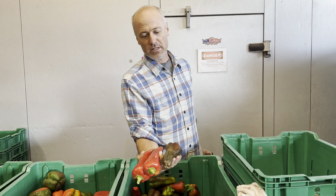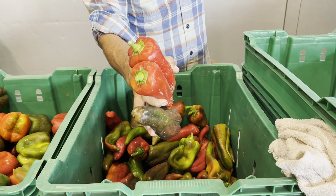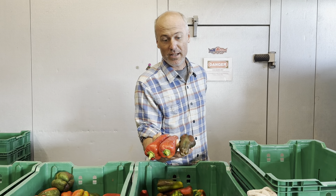Then we're into pepper season. These are an Italian bull's horn style pepper, and the mud is coming because it really rained hard. You can eat these just slice them and eat like an apple. Baba ganoush or hummus pair really nicely with this.